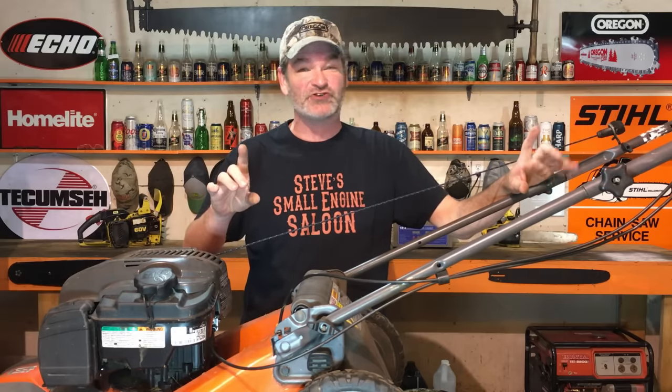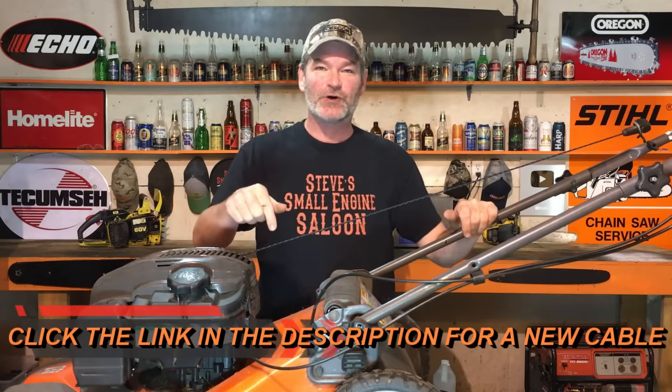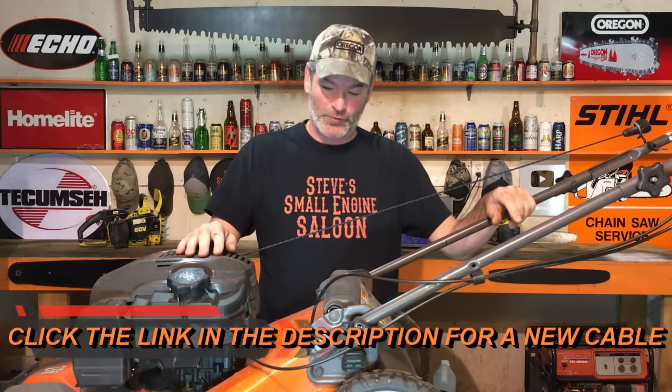Sometimes these cables do wear out — they break, they don't slide well enough, and sometimes you do need a new cable. I have a link in the description to buy a new cable if you need one. But that is a simple, simple way to prolong the life of a cable so you're not buying a new one every time when you don't have to. I hope I saved you some money. Put some comments down below, share this with your friends, and subscribe if you haven't already. That's a trick a lot of people don't know — it's a non-adjustable cable, but you can adjust it. Until the next video, Lucky Logger, Steve out.